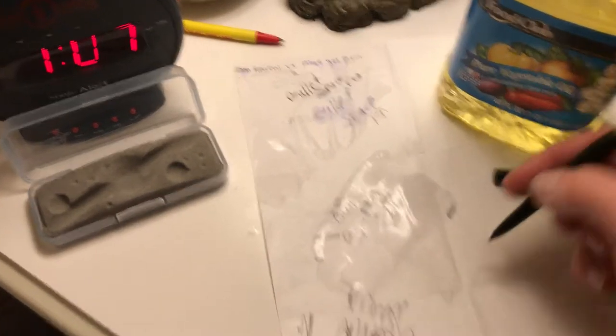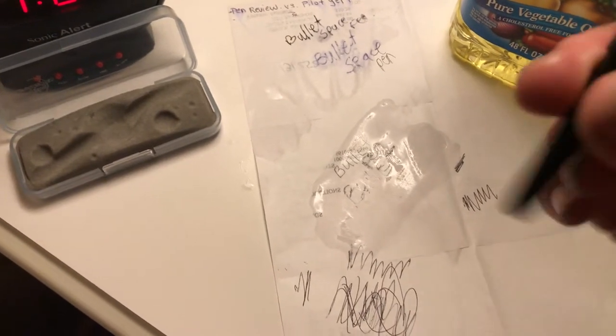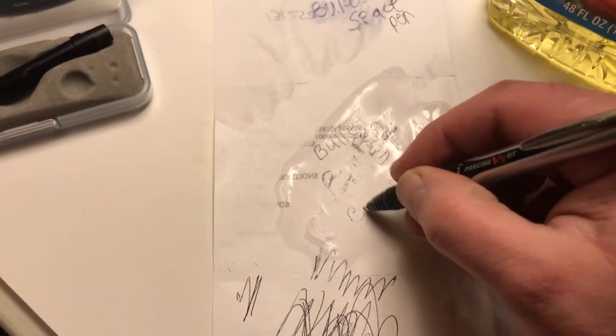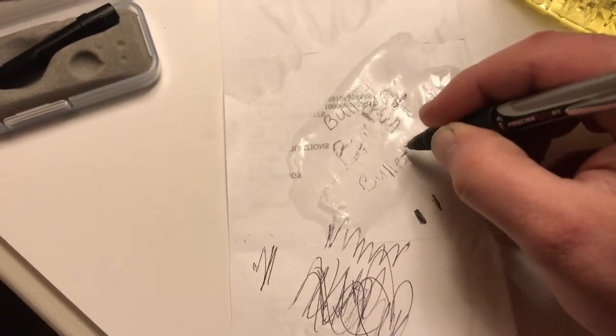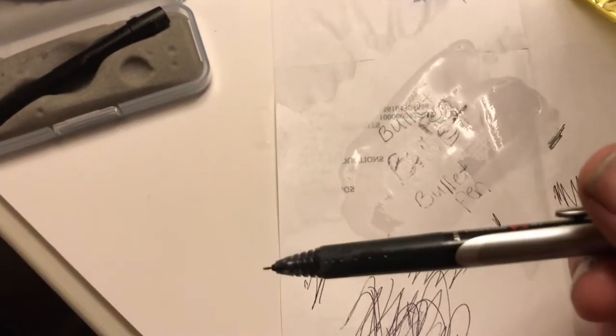It does write upside down very well — I have noticed that. It does write in water conditions and wet conditions very well, so that is enough to satisfy my needs. But as far as the oil goes, I actually get more of a writing surface out of the Pilot pen. And that's just my honest, unbiased opinion.